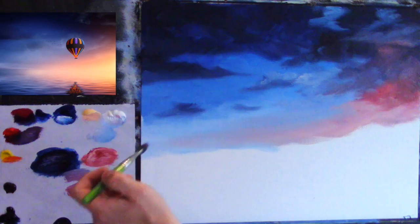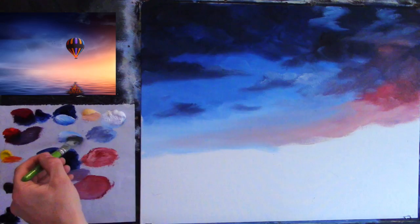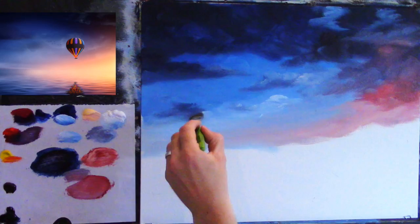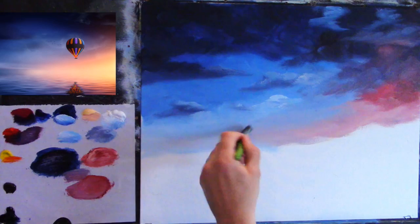I'm not looking at the reference photograph too much — I'm using it mainly for my colors. I can see there's a huge difference between the skies, but the colors are kind of similar and that's all that matters. Once you get the colors similar you can add your own clouds, add your own features — it's completely up to yourself. I'm just trying to make a nice composition, then I'll soften it all with the blender brush.